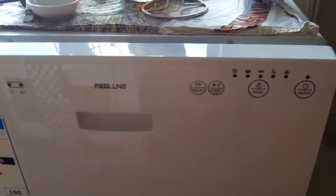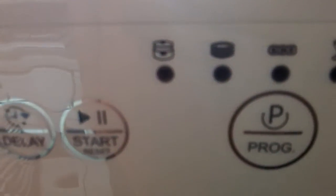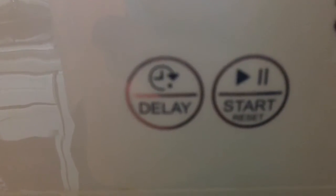So the controls — very simple actually. I've got an on/off button, the selector for the different programs, and little lights illuminate to show which one's running. You've got the start and pause buttons, and you can also set a time delay, which is quite handy — especially if you're on Economy 7 electricity where it's cheaper at night. It shows you the time delay functions just there. And there are two illuminated lights that illuminate when the salt and rinse aid is too low.